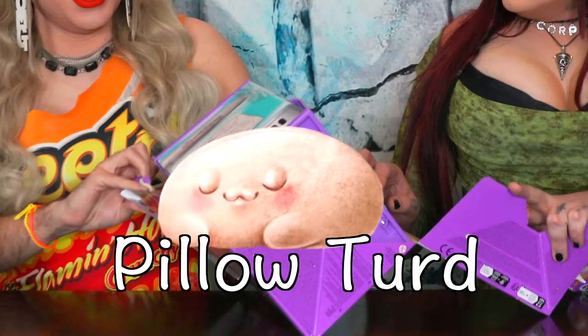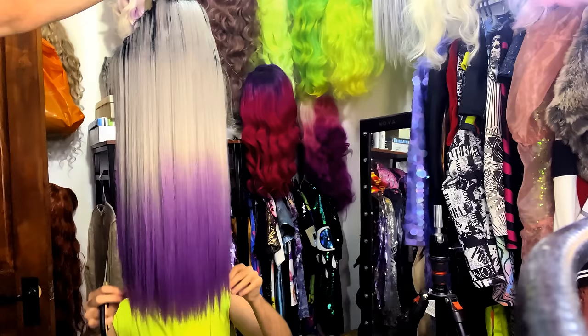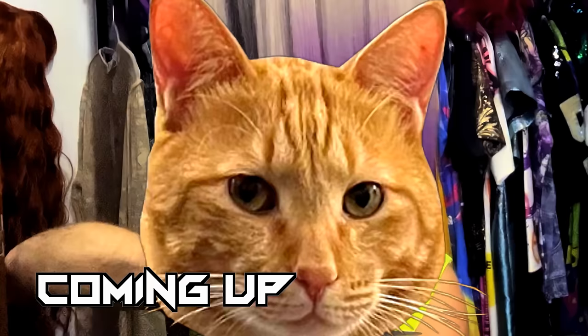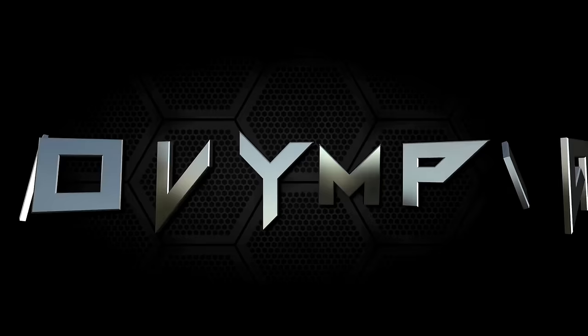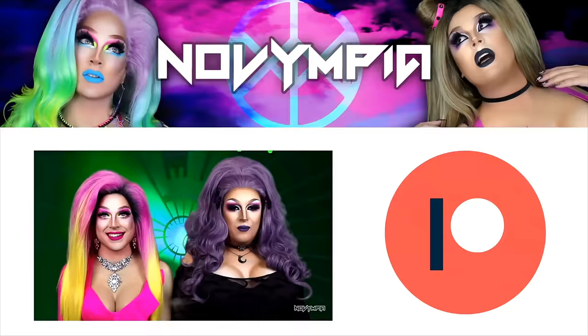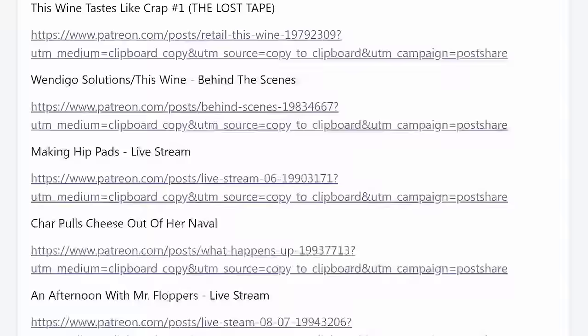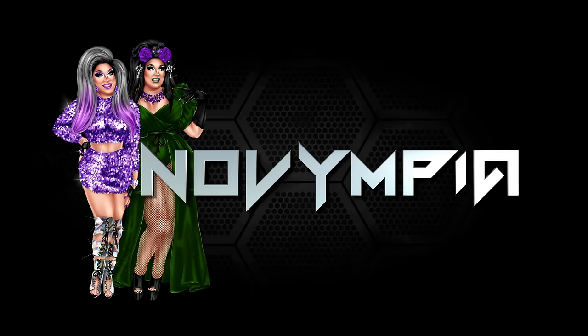Previously on the Novimpia channel. The Novimpia channel is made possible by our gorgeous patrons who get access to the most unappealing crap you'll find anywhere on the whole internet. Cue the snafu.